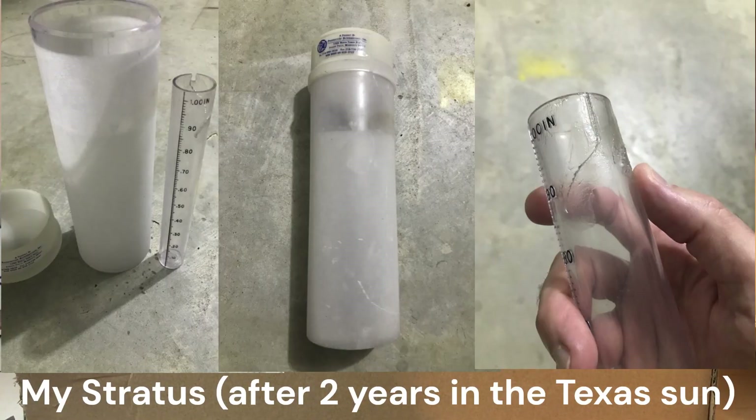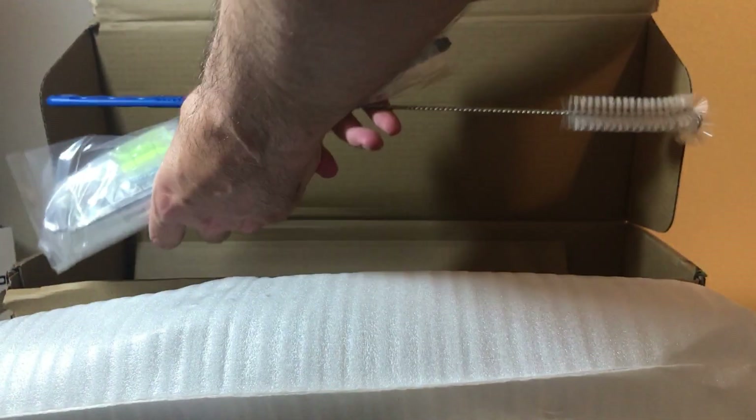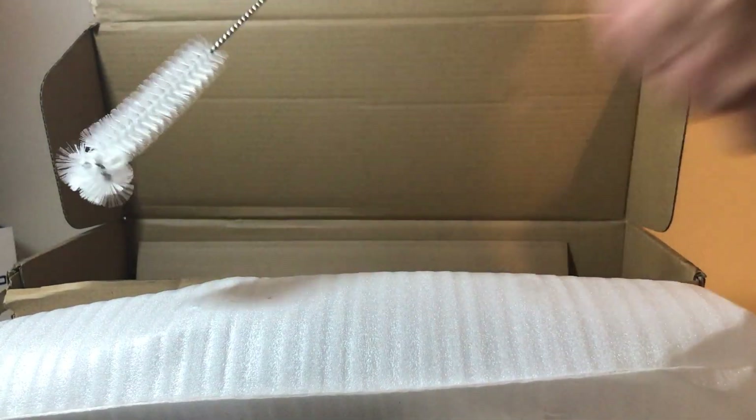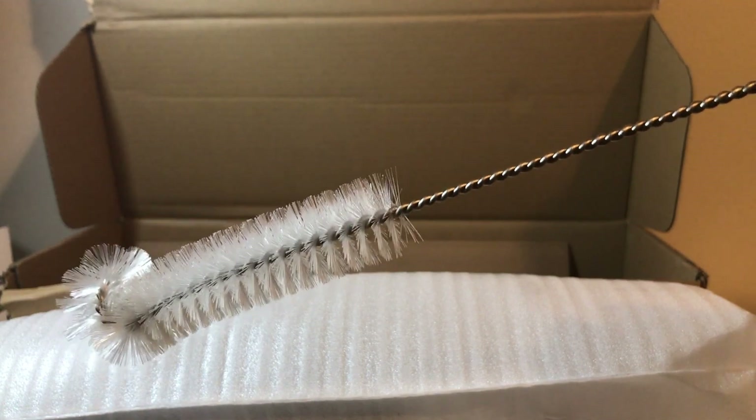I had the Stratus before. It lasted a couple years in the Texas heat and it basically cracked on me, so it didn't hold up very well. I'm giving this company a chance and we're going to see how well their product is. Their product is packaged a whole lot better than the Stratus, which basically just comes in a box with nothing.